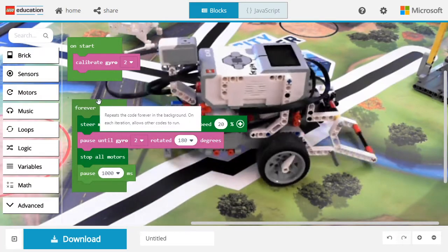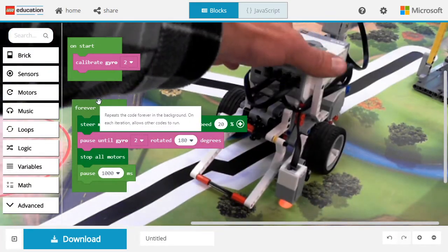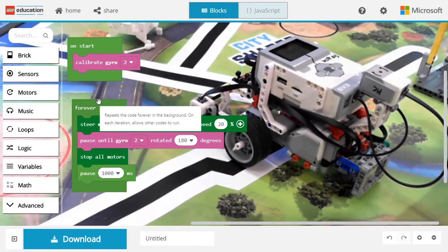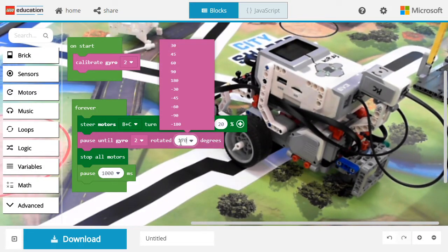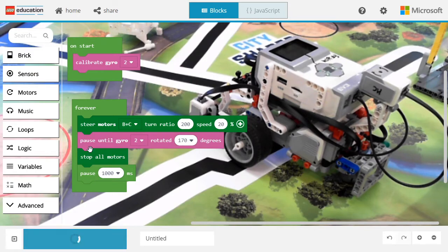Let's go back to the code. Instead of 180 degrees, we're going to turn a little bit less. Let's try again.